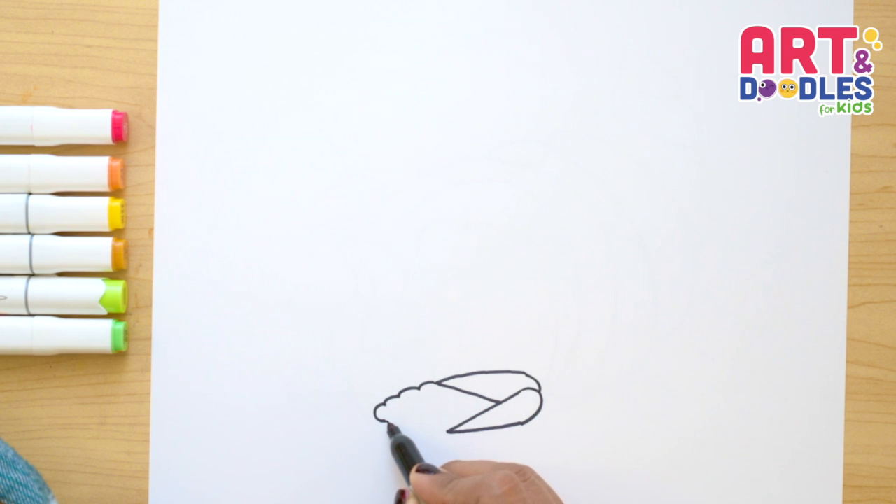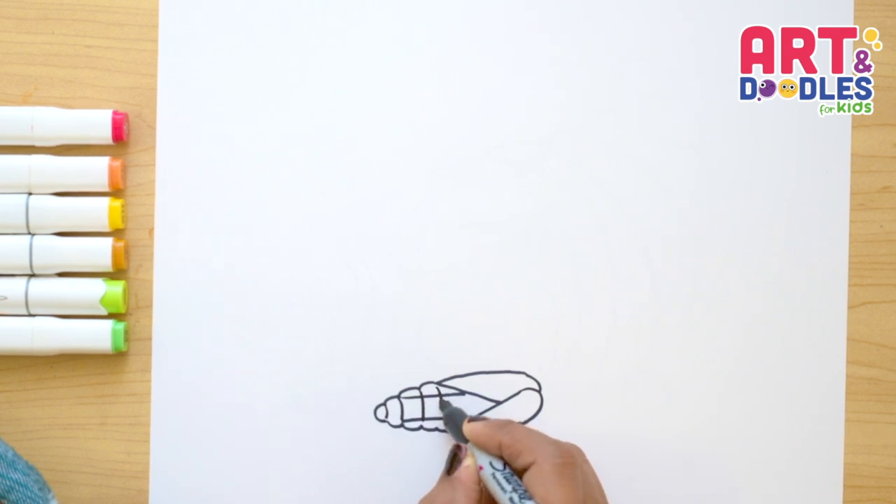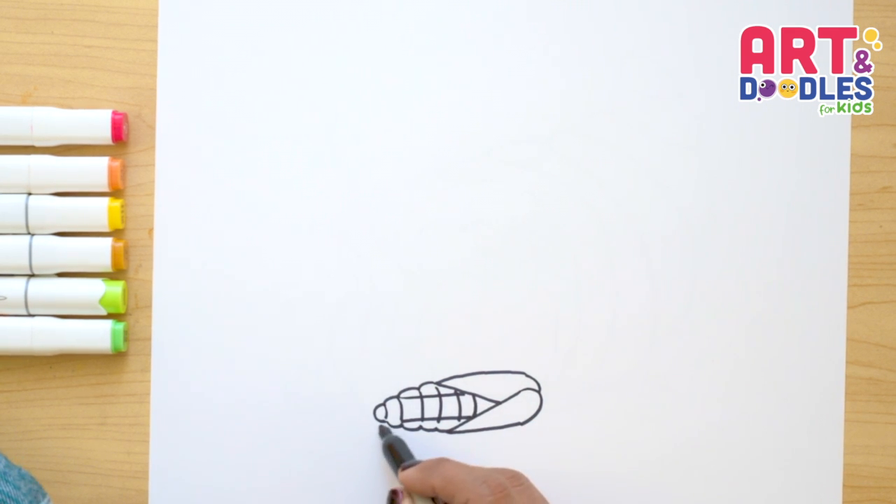Now let's repeat those bumps going to the other side. I'm gonna start here in the second one — I'm gonna go one, and I'm gonna do the same thing. I'm gonna start here on this one and go in. And now we're gonna join these bumps that we did here. If you want, you can put another leaf sticking out here, just like a triangle shape like this.